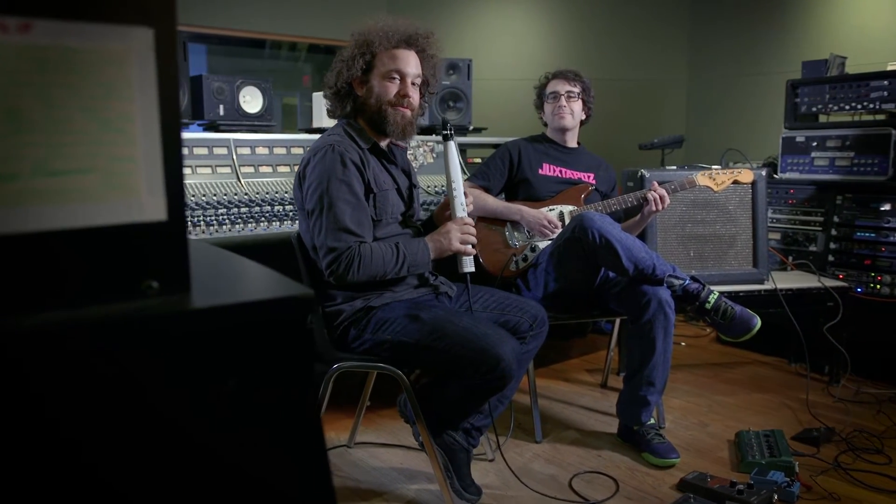Hi, this is Joel from Vindor Music. We've designed this so you can play with friends. One, two, three, four.